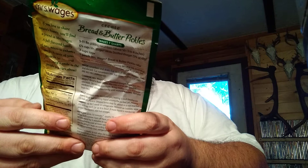Quick process pickle mix — enhance your pickled cucumbers, made with natural ingredients. This makes seven quarts. Canning made easy. You're going to need nine to eleven pounds of pickling cucumbers if you want to use this whole bag. About fifty 3-4 inch cucumbers is what it's saying.